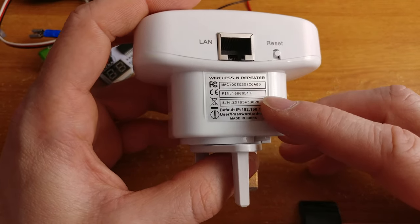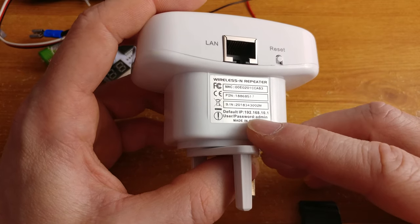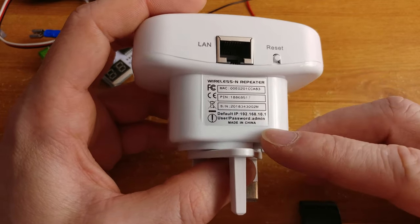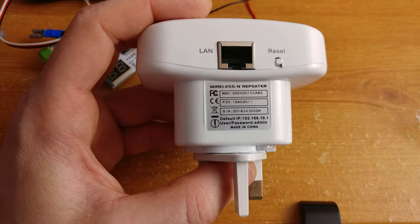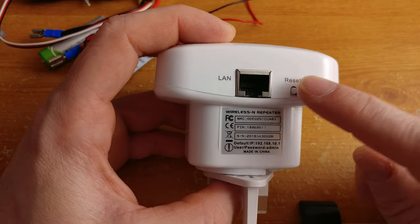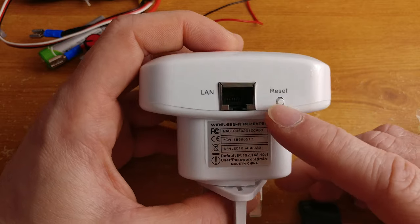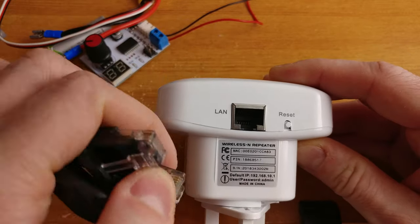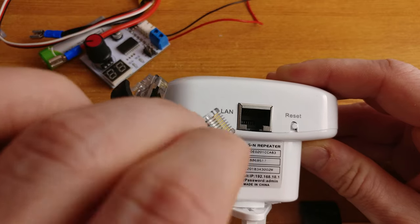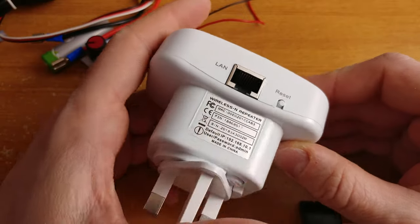Wireless-N repeater. On the MAC address, PIN — I shouldn't be showing you the PIN number. Made in China. We have our reset button, so whenever we want to change the network we just use the reset button, and we have our LAN connector so we can get the configuration done over LAN and we can probably get the internet over the LAN as well.